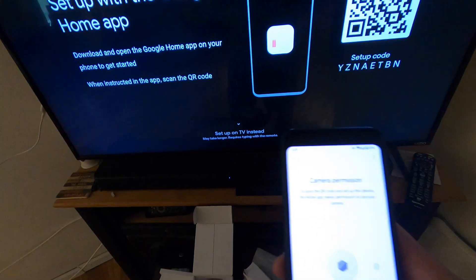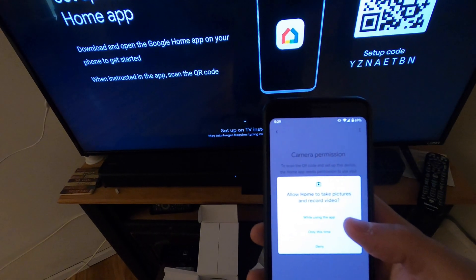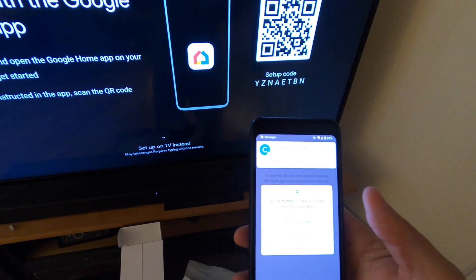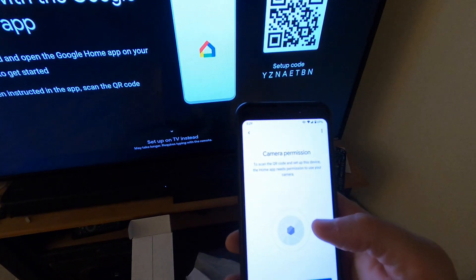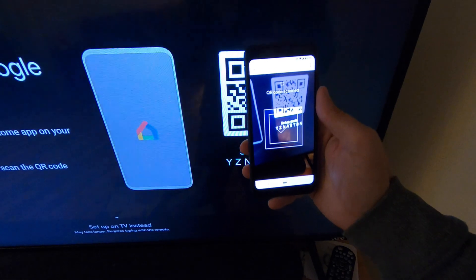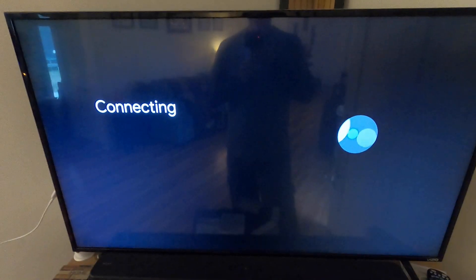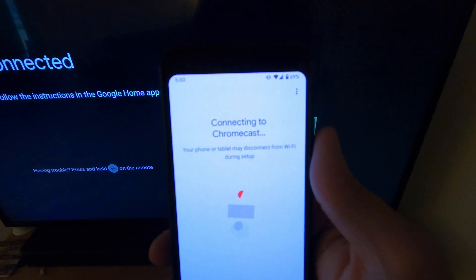When you get to this screen, it's asking for camera permission — it will require you to scan a QR code if you're setting up this way. It does say you can set up on the TV instead without the phone or Google Home app, but it takes longer because you have to type with the remote. We're going to scan this QR code. It's now connecting to Chromecast.